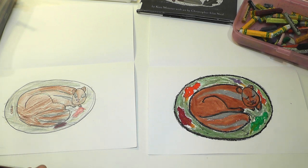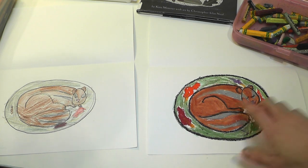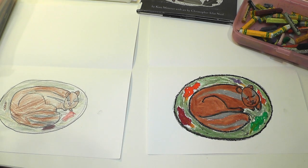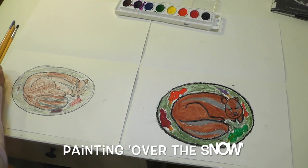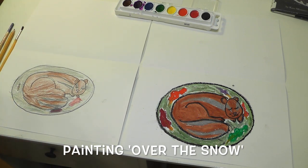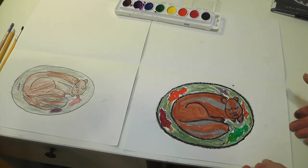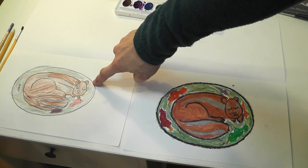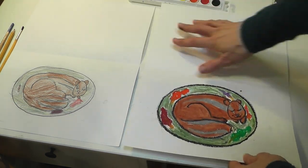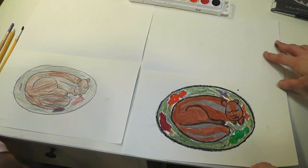Now that we've colored our chipmunk, we are going to start painting with our watercolors. Nice coloring — I love how your chipmunk turned out. I have an oil pastel one and a colored pencil one. They both work. So let's put our colors away and get ready to paint. We are going to be doing the watercolor on the top part of our folded page. We did one in colored pencil and the other in oil pastel, and now we're going to be concentrating on painting just that top part — the over-the-snow part.